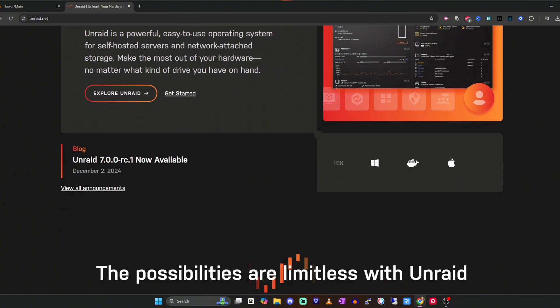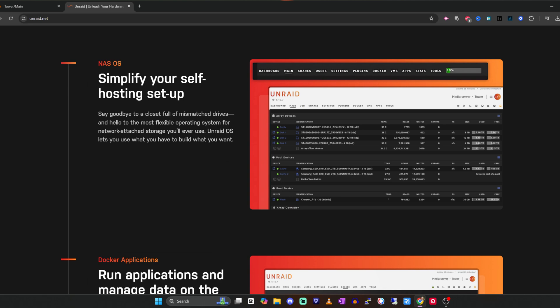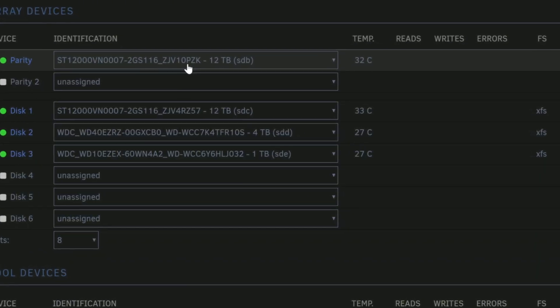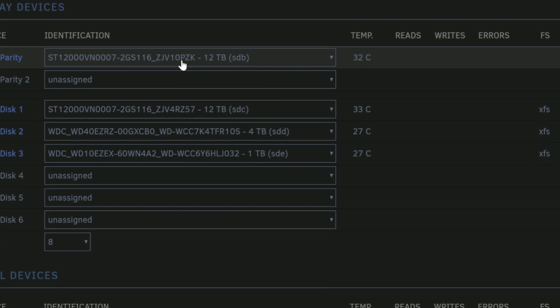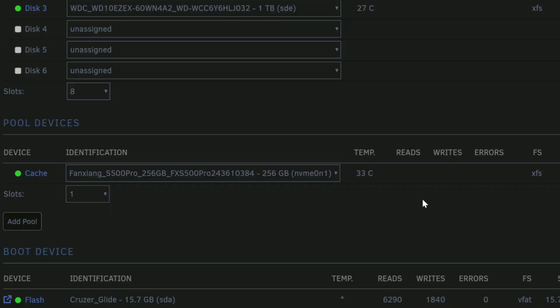If you find yourself in a situation with a bunch of different-sized drives, that's where Unraid comes in. Unraid uses different technology called parity to handle duplication or replication. You set one drive in your storage array as the parity drive, which controls all the replication across the other drives. You also set one drive aside as your cache, and this makes it really easy to expand — you can even use an NVMe drive, like a terabyte, as your cache.